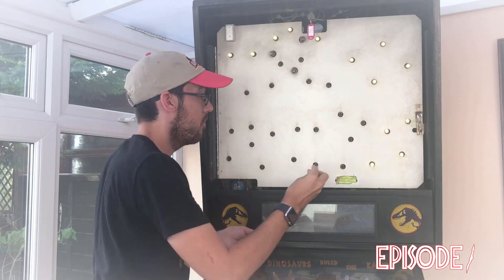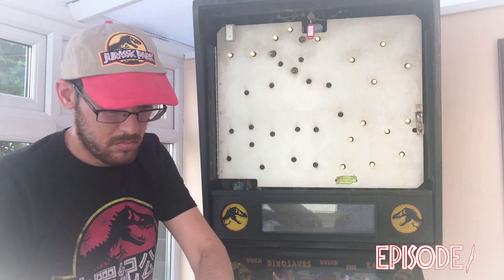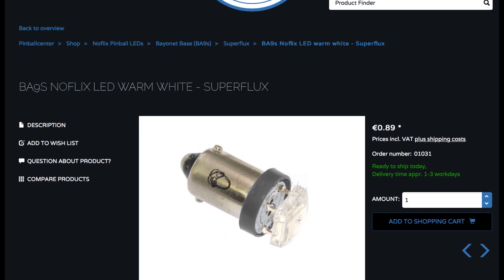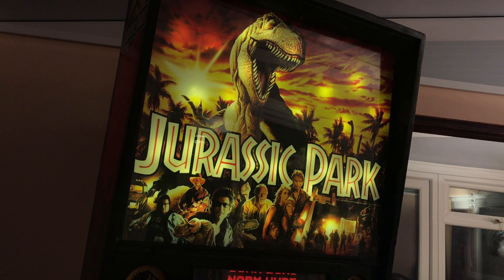As I went through in episode 1, all the lamps in the back box were swapped out for warm white LEDs from Pinball Centre. This should keep the temperature down, extend the life of the circuitry, and also be cheaper on the electric bill.